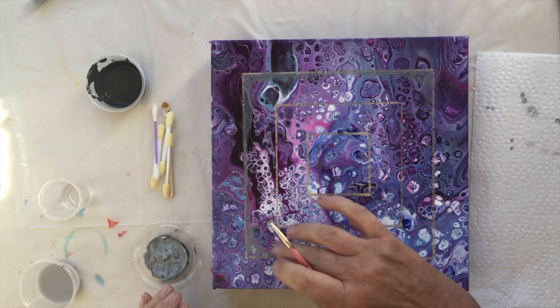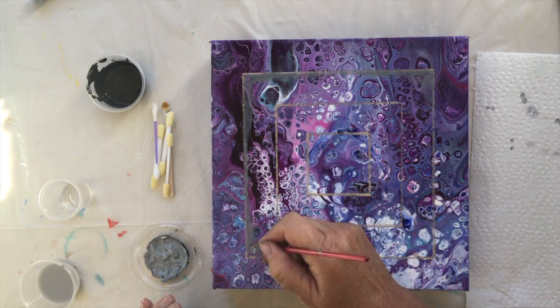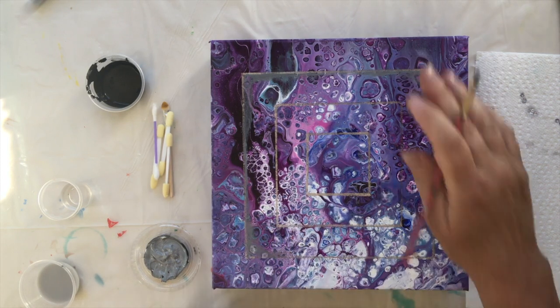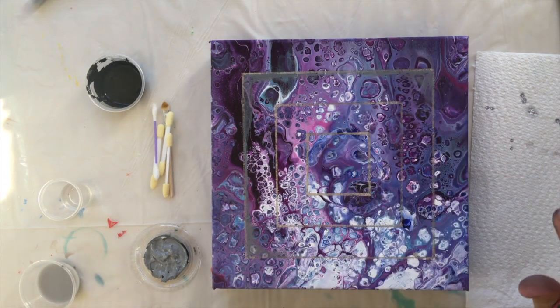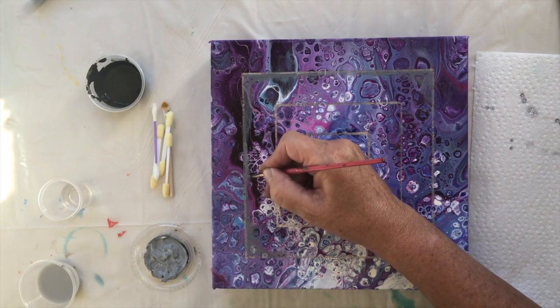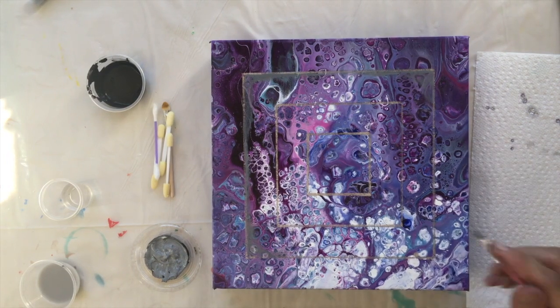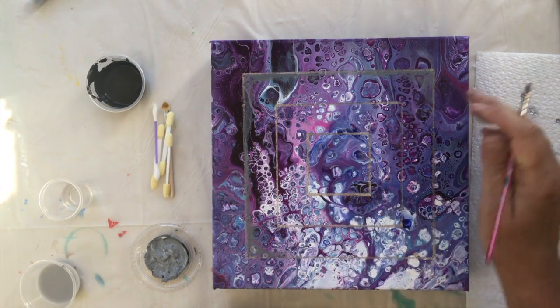The corners obviously have more. Once I've done this I will then be going around all three circles with the black, which will add that real depth. So I'm going to fast forward through this bit and come back when it's finished.